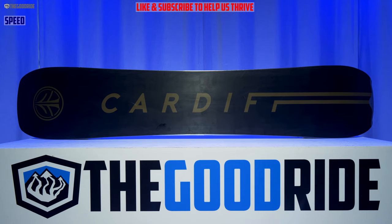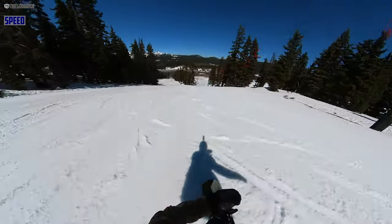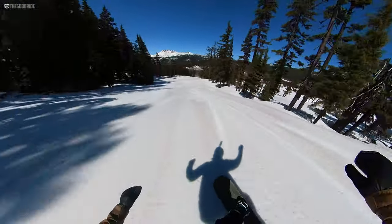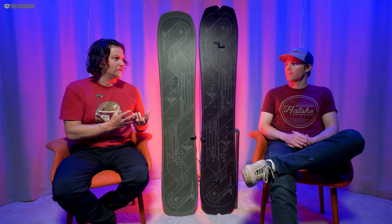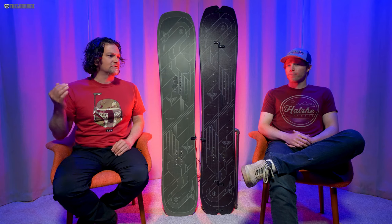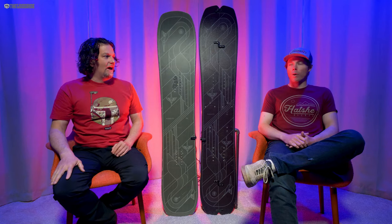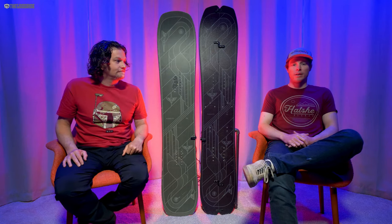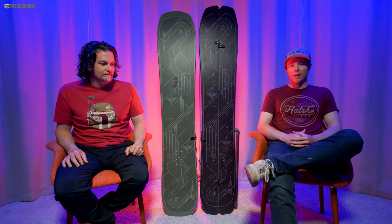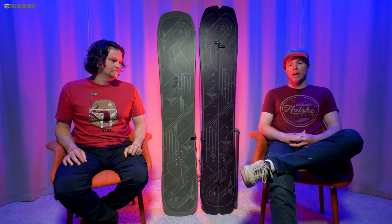As far as speed goes, the bases are super fast — very bright, light Cardiff bases. You can point it with these. This isn't like the Bonsai, it's not a bomber, but compared to a lot of all-mountain boards and even some more traditional, more tapered directional freeride boards, this can point it pretty well — especially if you want a stable straight line into a jump or natural feature. Out here in the Northwest, there are a lot of long stretches where you need to hold speed, and with the bases and its stability in those conditions, it's really good for that.